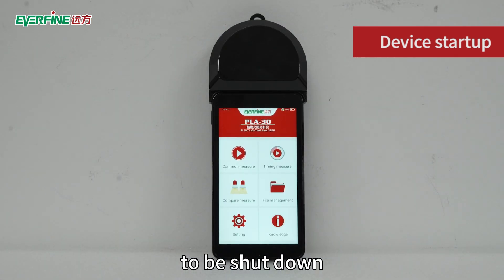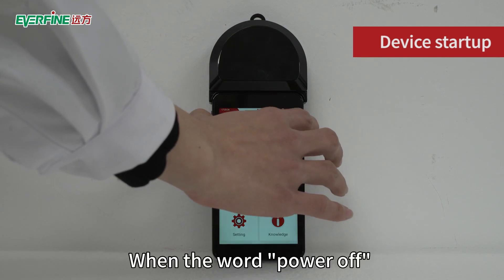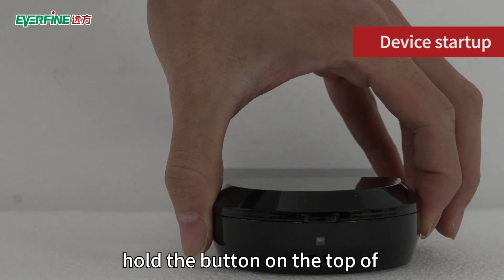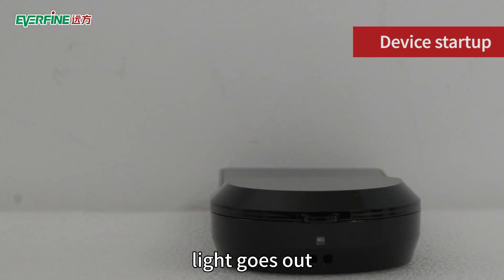When the instrument needs to be shut down, long press the button on the side of the device. When the word 'Power Off' appears on the screen, click it. At the same time, press and hold the button on the top of the detector until the indicator light goes out.